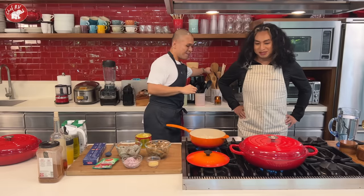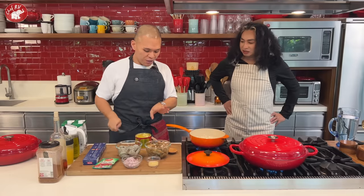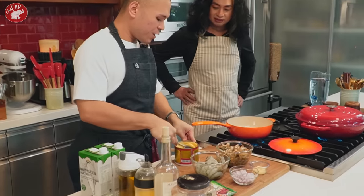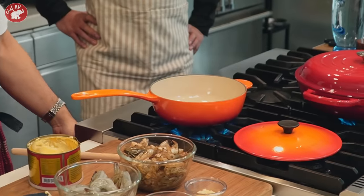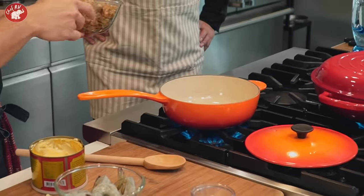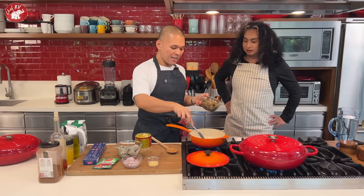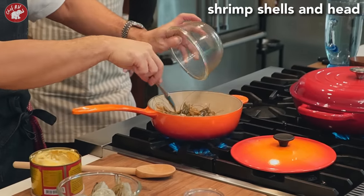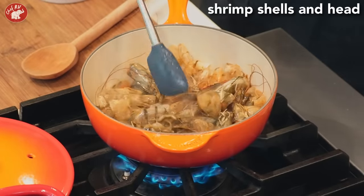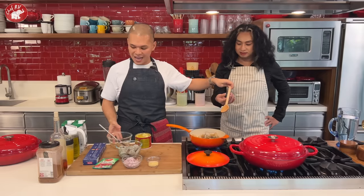So first we'll make a shrimp stock. Very simple — I have butter here, I'll melt butter in my small casserole, and then add the shrimp shells and heads. Don't throw those away! That's where all the flavor is. It smells amazing already with the butter.